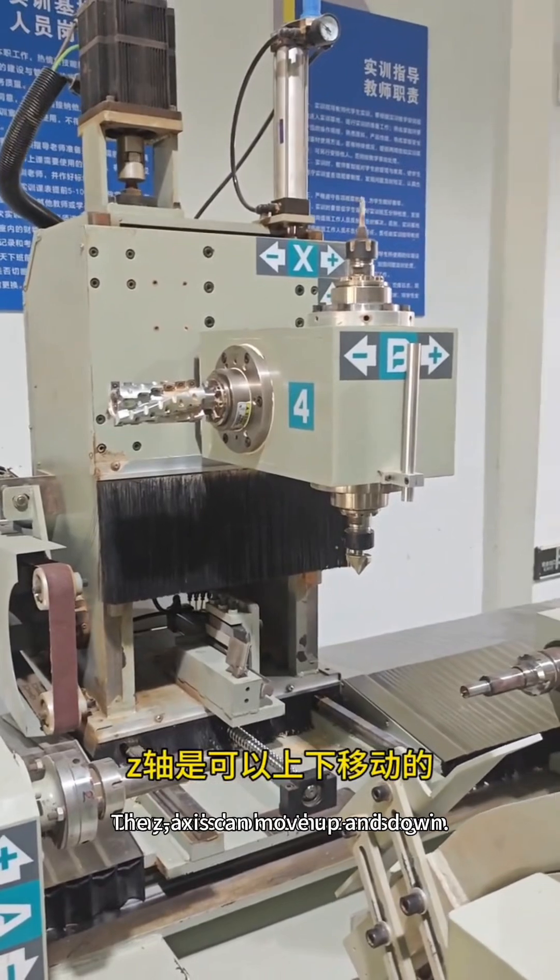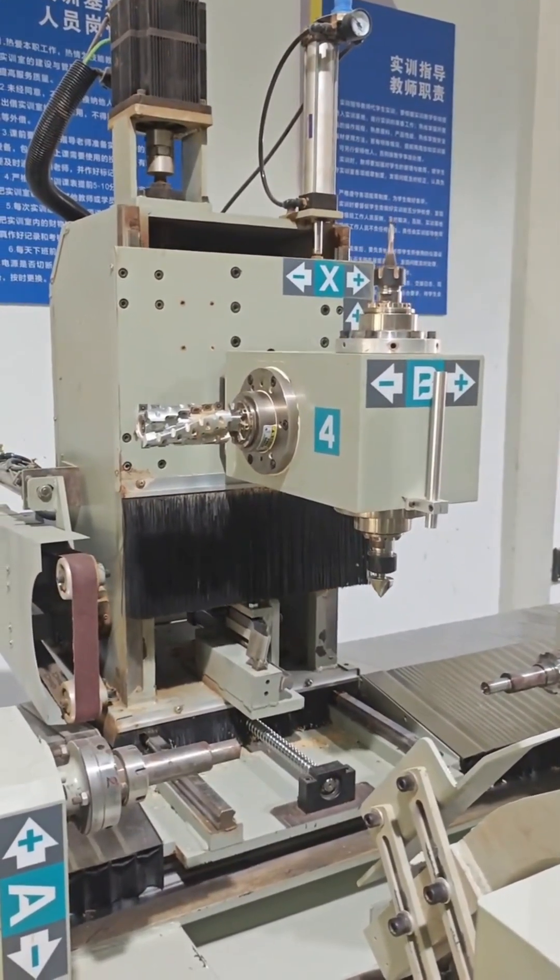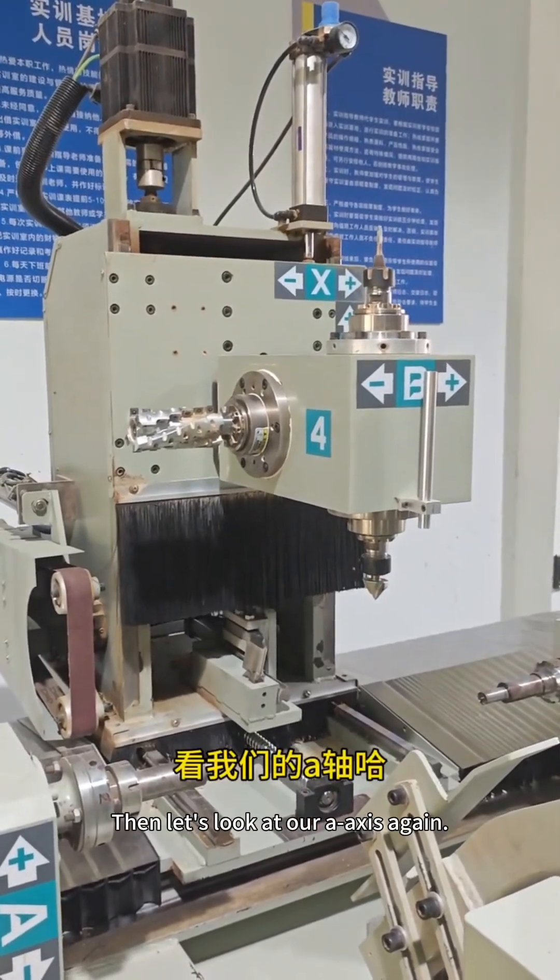Let's look at the Z-axis. The Z-axis can move up and down. You can see that the whole head can be lowered. This is our Z-axis.